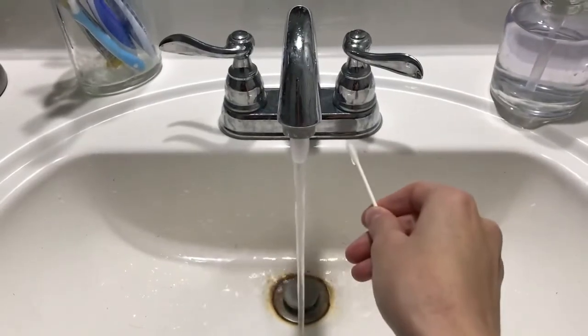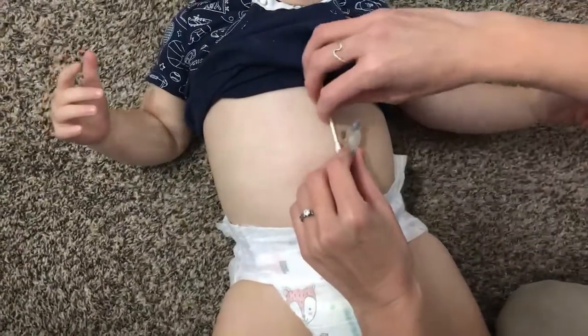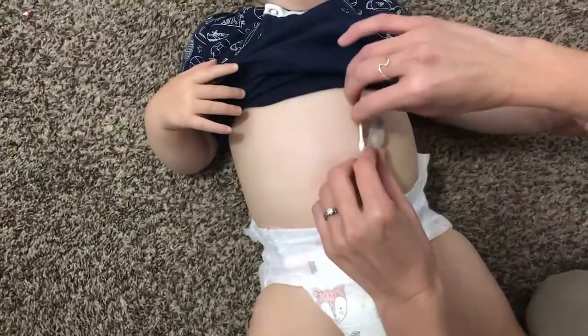For the first eight weeks when you have the G-tube, before the stoma has healed, you'll want to clean it at least twice a day. To do that, all you really need is a Q-tip — get it wet with some water and then gently wash around the G-tube site. Then dry it with another Q-tip so that it doesn't stay moist. After the first eight weeks, you won't have to clean it every day unless it's visibly dirty, which you can just do in the bath.